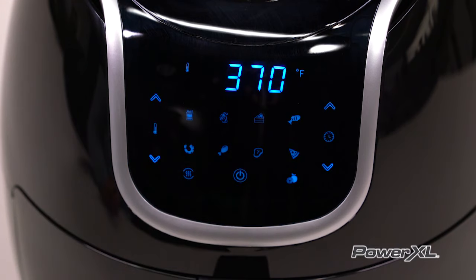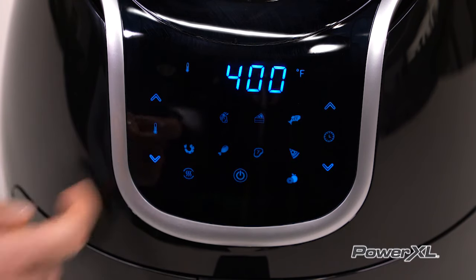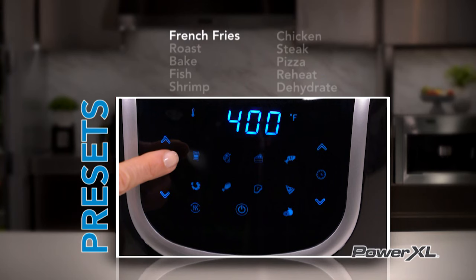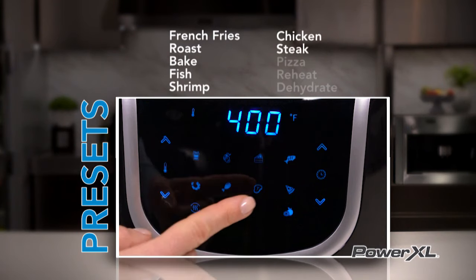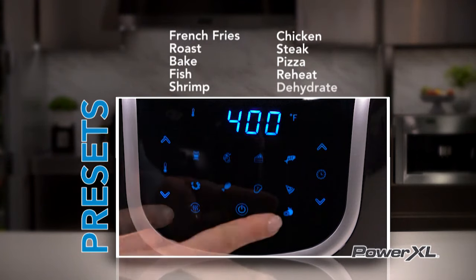There are 10 cooking presets. Press the icons to choose one. You have a choice of French fries, roast, bake, fish, shrimp, chicken, steak, pizza, reheat, and dehydrate.